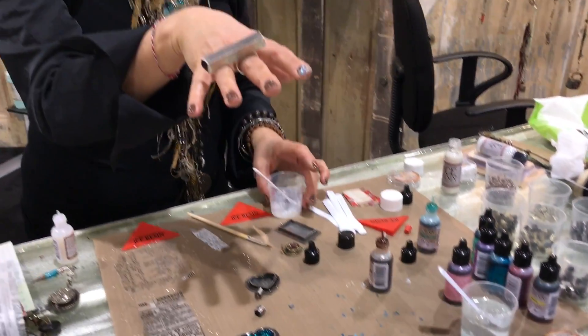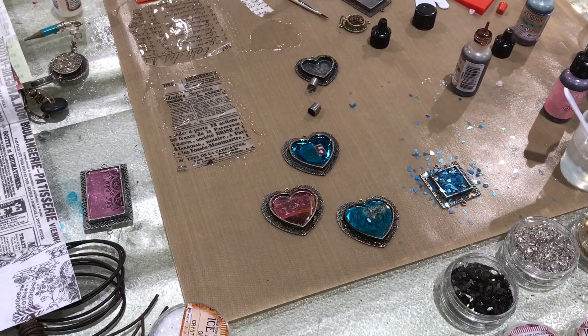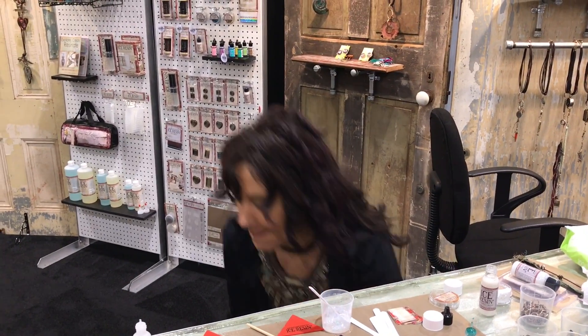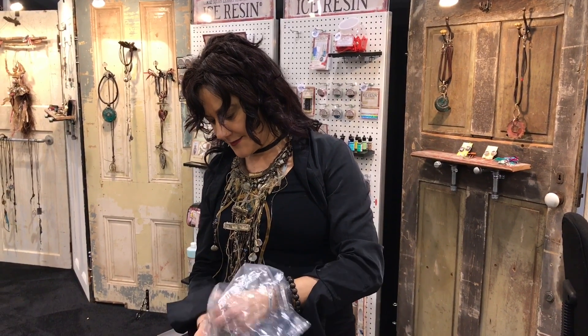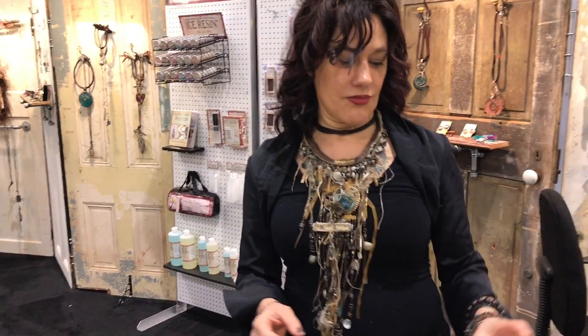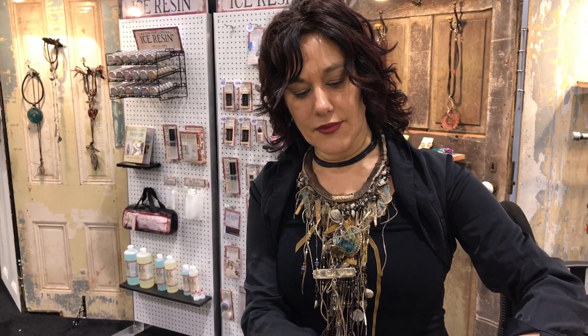I kind of like the exposed look because it looks like a druzy, but usually I put resin over top — like these pieces here. And stamping on it — once your Ice Resin paper is done, archival inks and those kinds of things stamp beautifully on it.